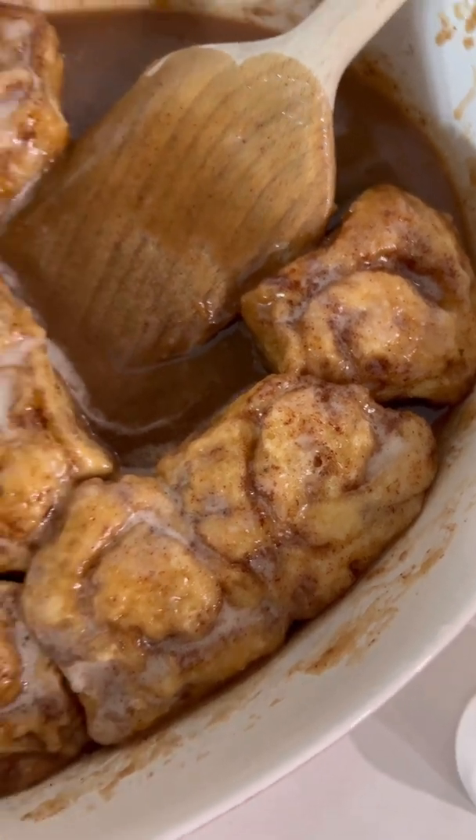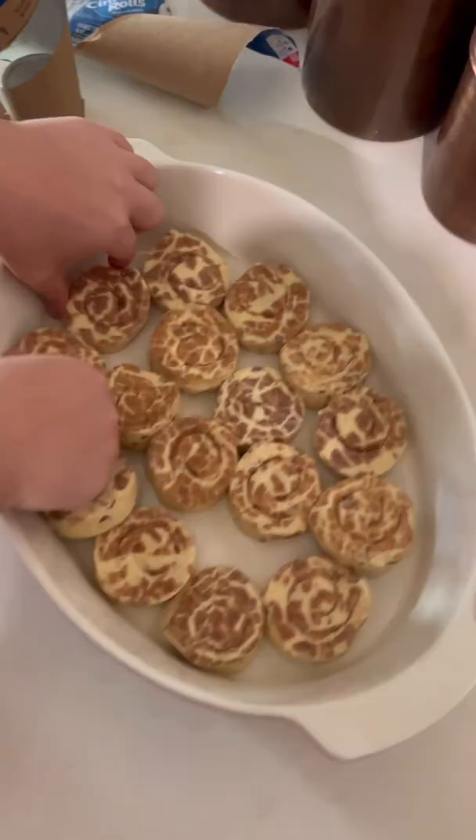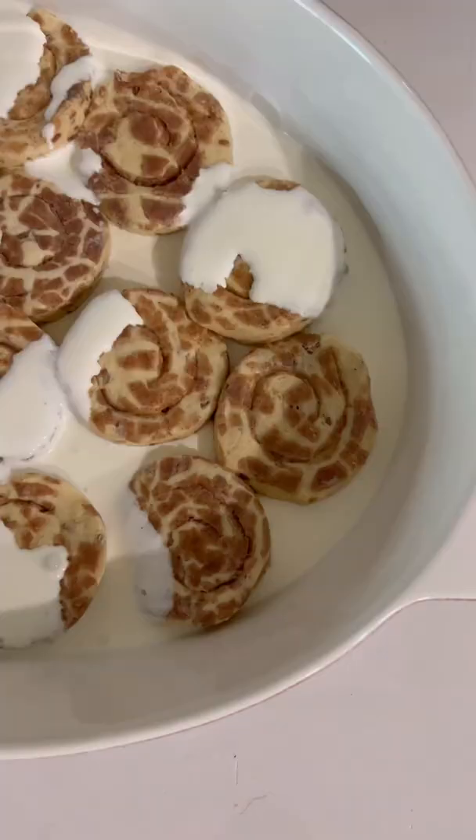We're making the viral cinnamon rolls — make them with us! Throw all your cinnamon rolls in a baking dish, align them, separate them, make sure they're spread out. Then pour your heavy cream — this is like an inch to a half an inch in the pan.